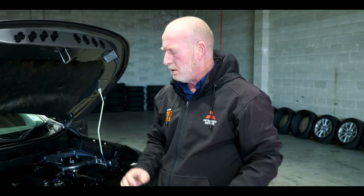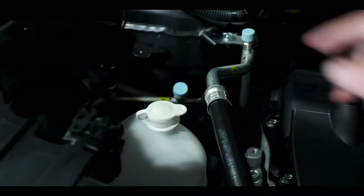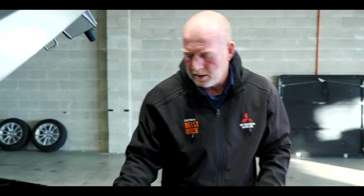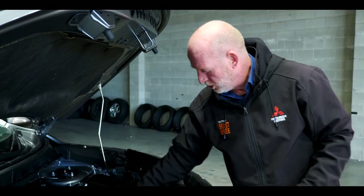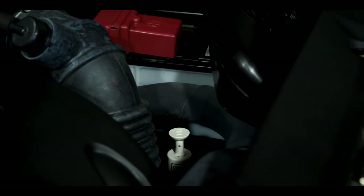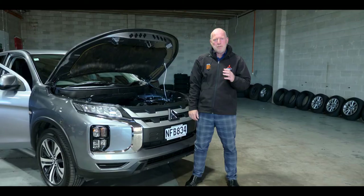A very important thing on long distance trips — Mitsubishi has been very clever and marked everything with white caps to be checked. Firstly your coolant, secondly your windshield washer reservoir which is probably the most important, then your engine oil, and your transmission oil. Those are really the only things you need to look at.